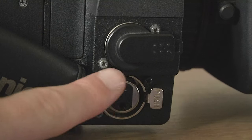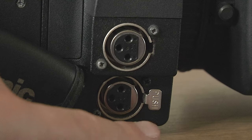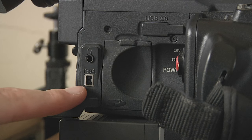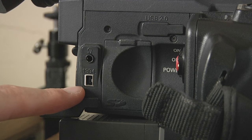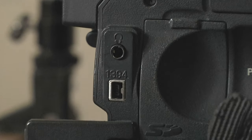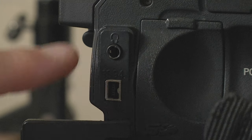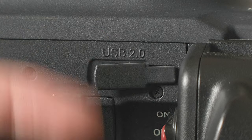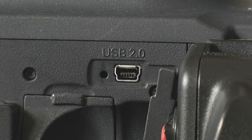Down here you've got your two XLR ports. If you want to get a cable out, push that in and pull it out. There's a four pin firewire here — terrible, cheap, nasty connector, always breaks. Just above that you have your headphone port and a USB 2.0 port. This is how I get footage across — just plug a USB cable into that, plug it into your computer, and drag and drop.